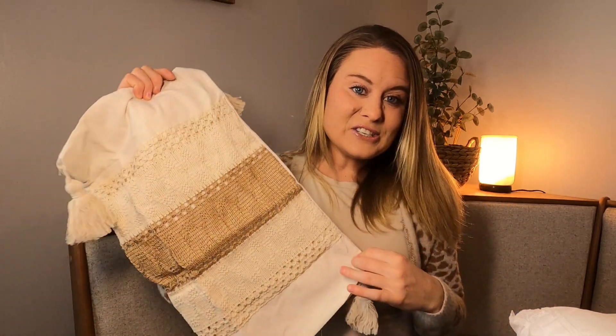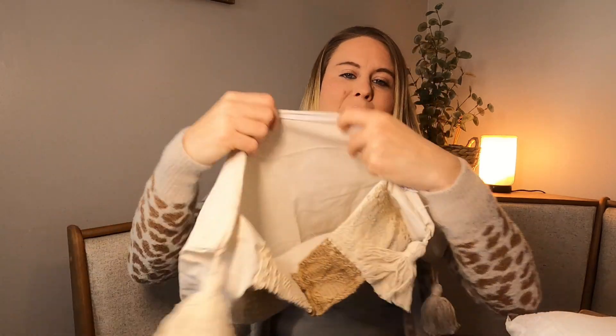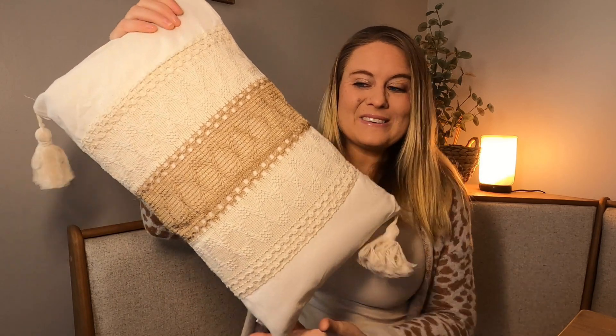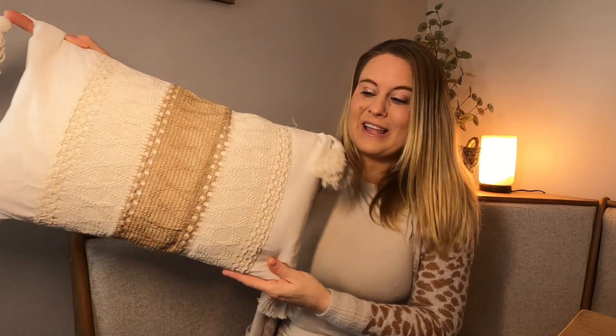I'm going to go ahead and put this on my insert to show you what it looks like. It unzips right up here at the top. Look how beautiful this is with the insert — I love the colors. It's really, really nice with the tassels on the sides. It is gorgeous.